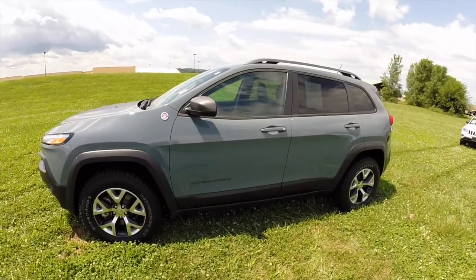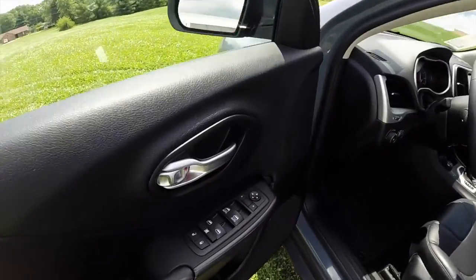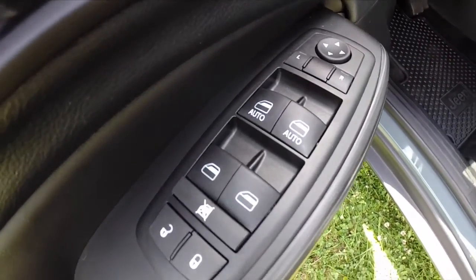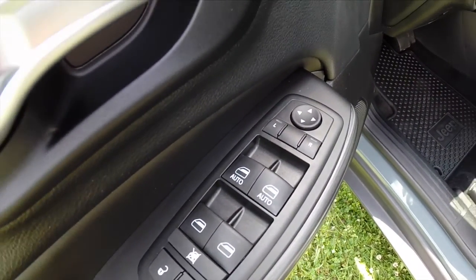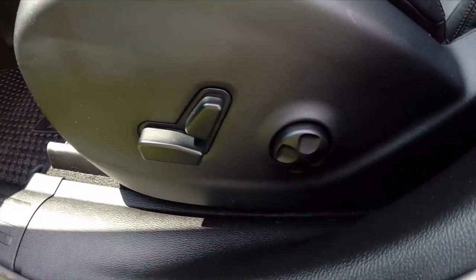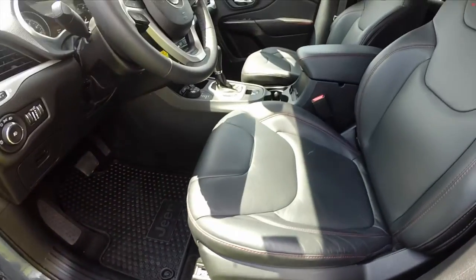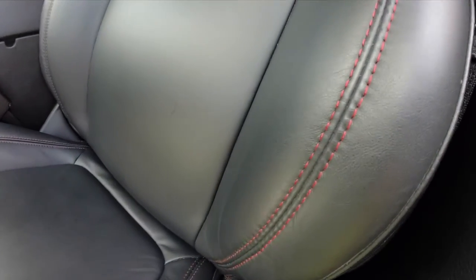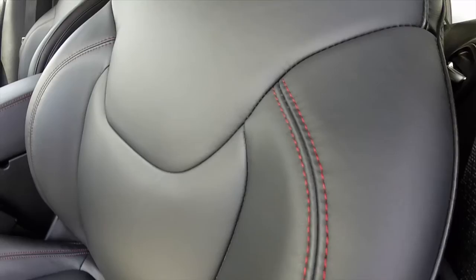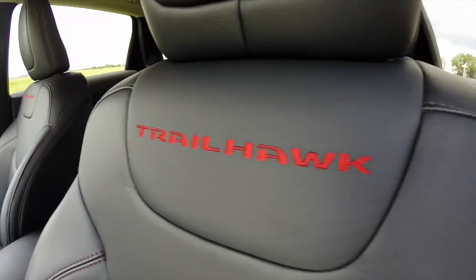Let's take a look at the interior. Inside we have power heated mirrors, windows and door locks, with front driver and passenger window auto one-touch up and down. There's an eight-way powered driver's seat with four-way adjustable lumbar. The Cherokee has the black leather interior with the red stitching and Trailhawk embroidery specific to the Trailhawk.